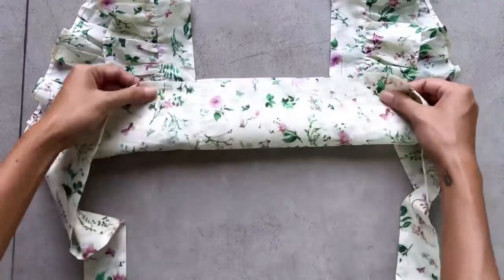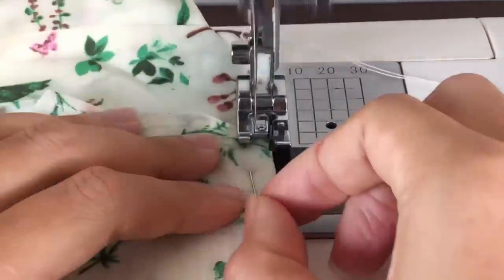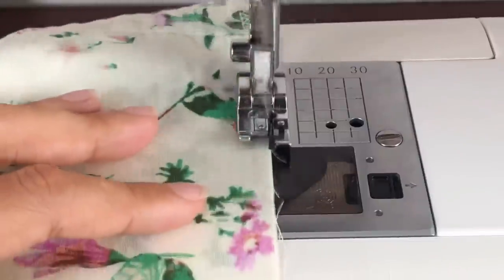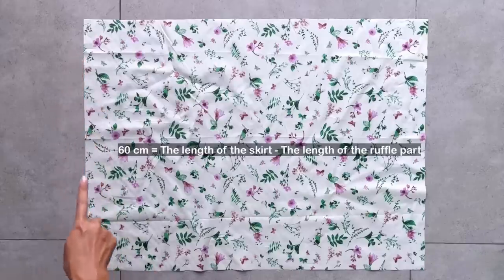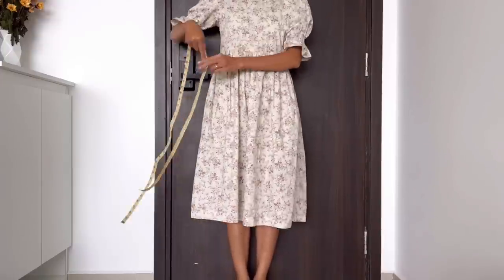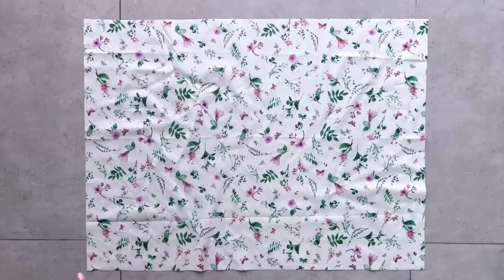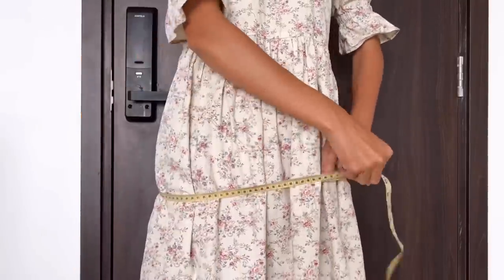After that, I connect the 2 pieces at the end of the top pattern together, and I'm done with the top pattern of the dress. Moving to the skirt part, I cut a big rectangle with 60 cm length — the length of the skirt minus the length of the ruffle part plus 2 cm for seam allowance — and 92 cm width, which is my hip size.